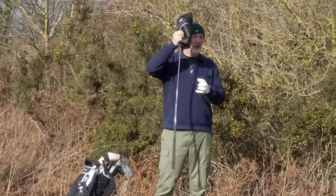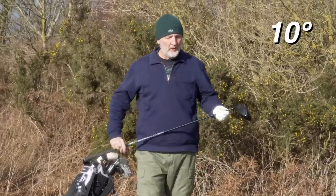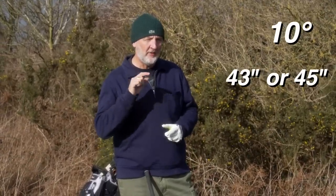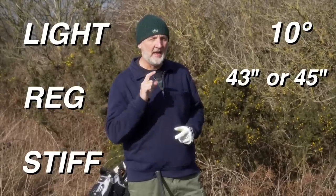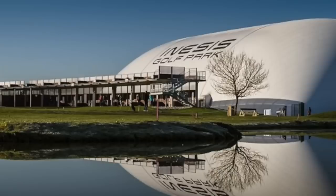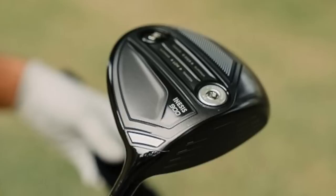It's a 10 degree driver head. You've then got two shaft length options: either 43 inches or 45, and then the three flexes are light, regular and stiff. The driver is assembled in France, it's from the Inesys brand, and it's sold exclusively through Decathlon stores. It is the Inesys 900.